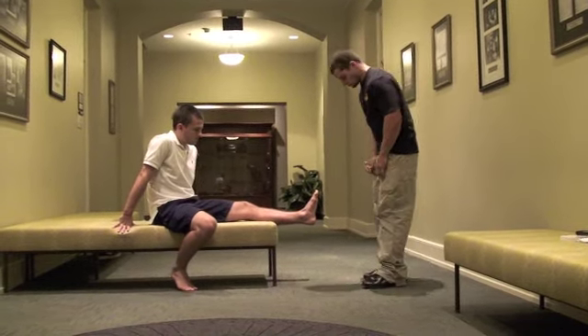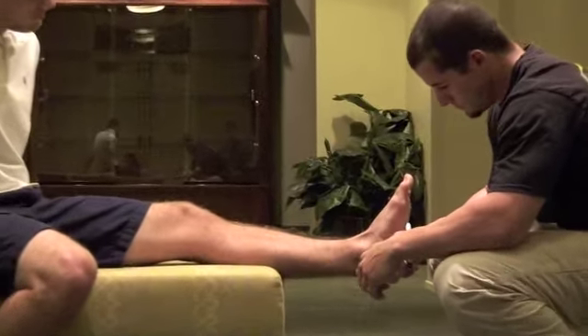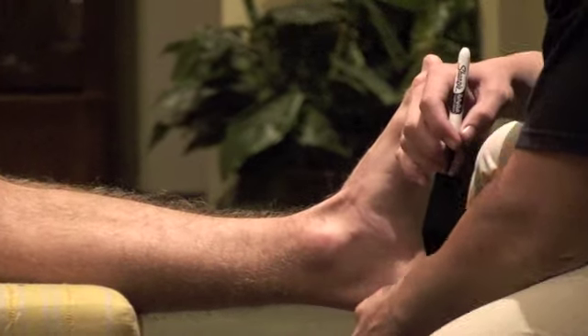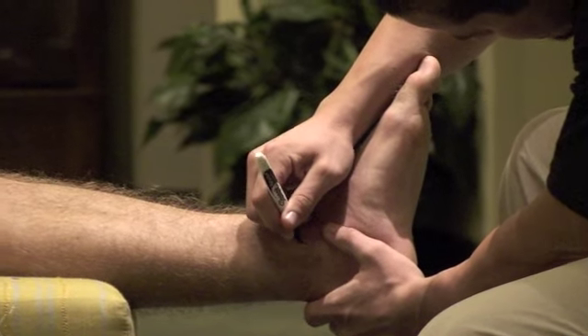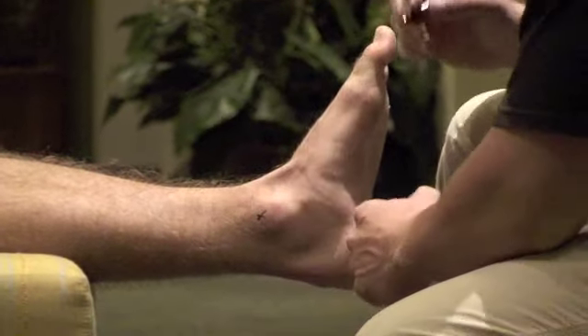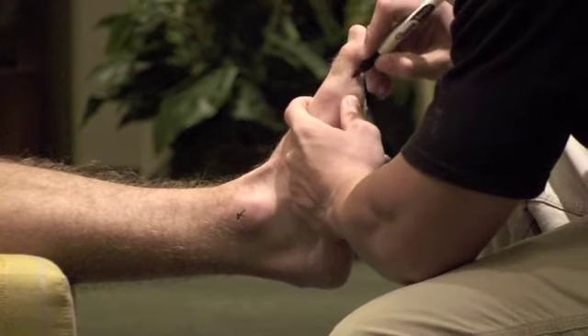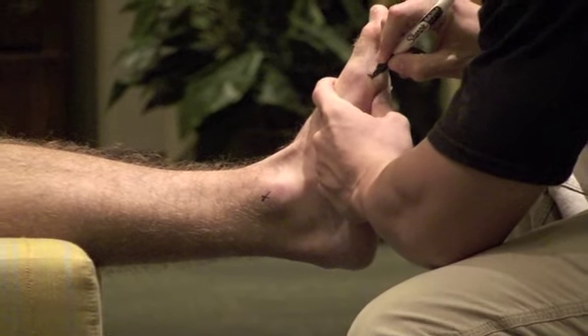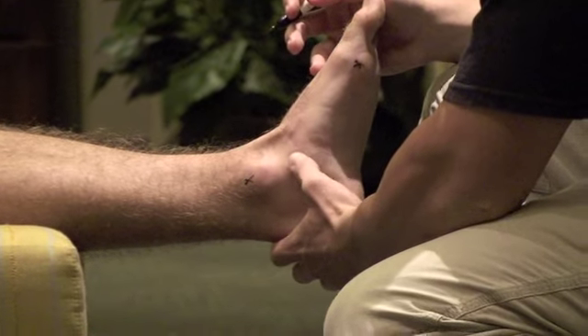For this test, you will make three markings using a pen. The first marking should be made at the top of the medial malleolus, while the second is made at the base of the metatarsal phalangeal joint. The third marking should be made where the navicular bone lies.